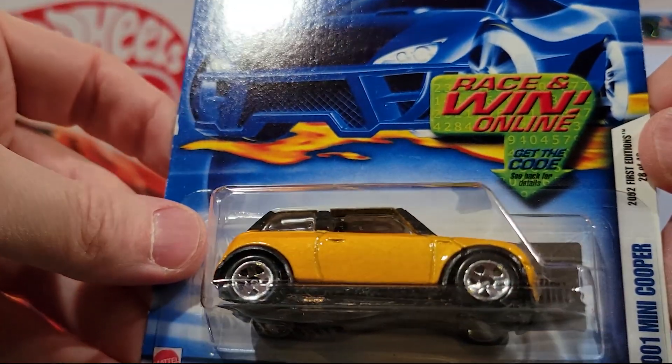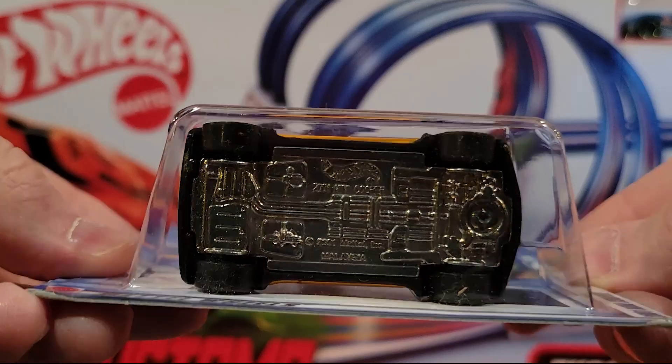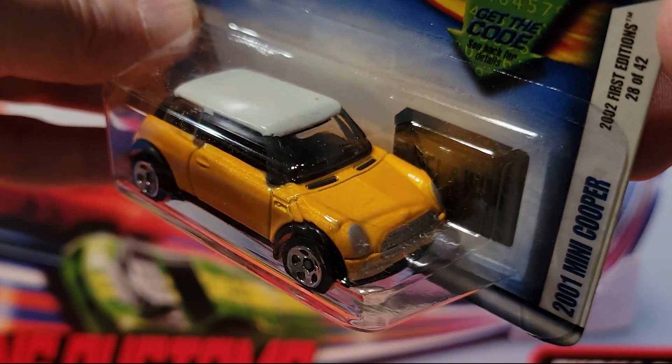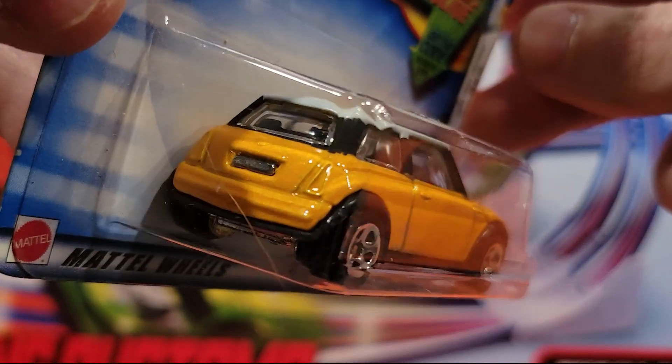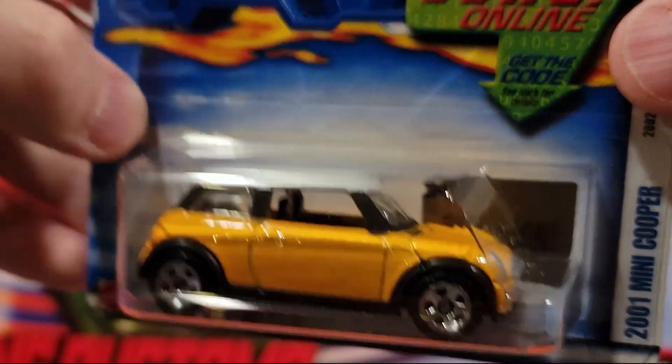Here we've got the 2001 Mini Cooper. This is a metal on metal. I've got two or three of these open — they're pretty quick. Decent weight to them, especially for their size.